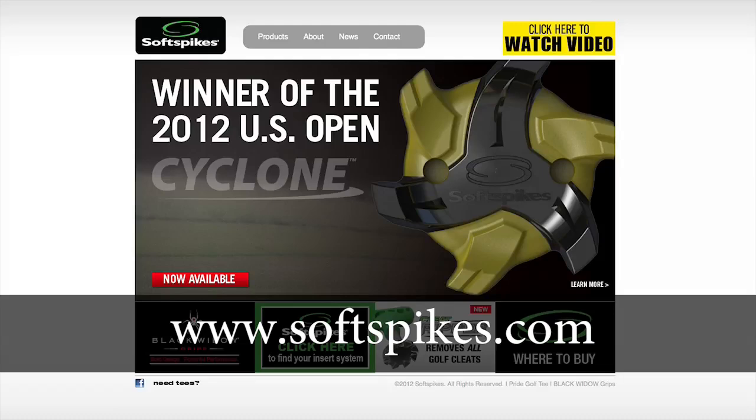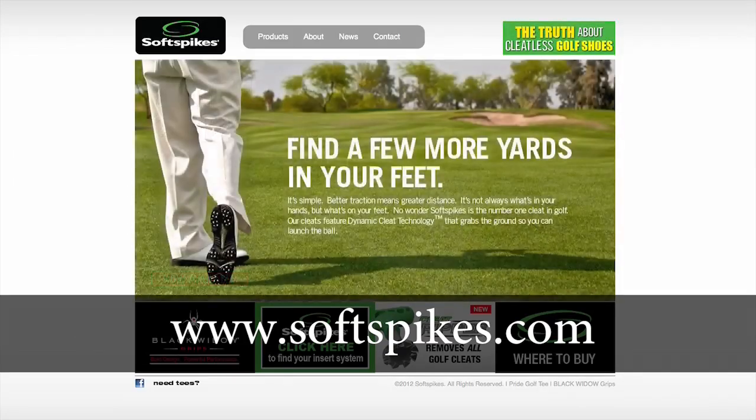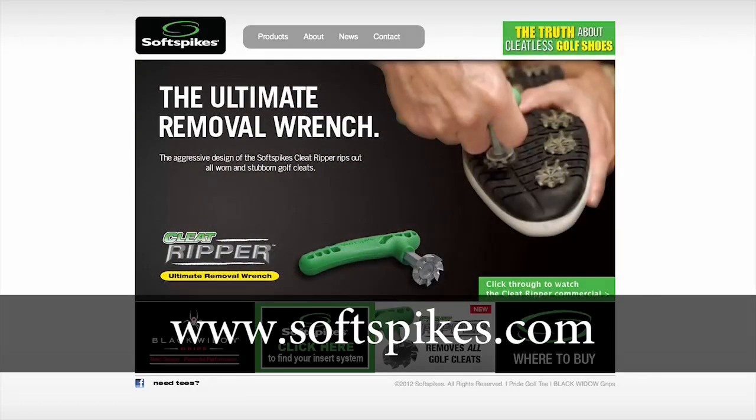If you're interested in buying any of the Soft Spikes products, visit SoftSpikes.com and you can find a list of retailers around you or a distributor near you to carry the product.